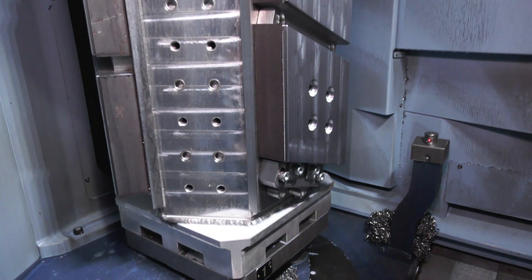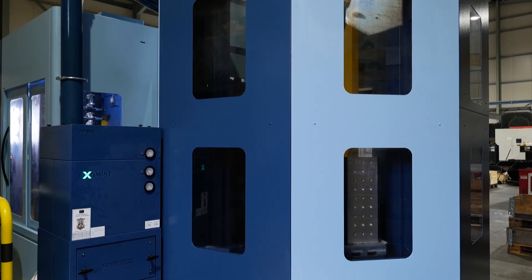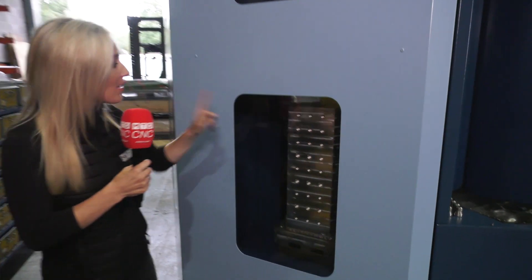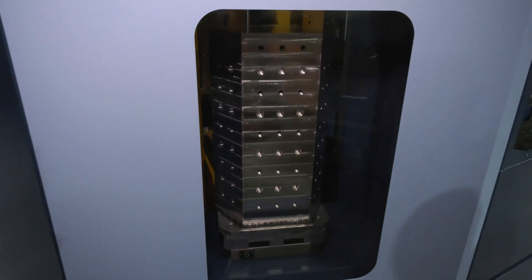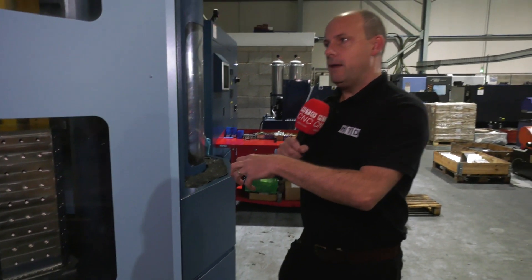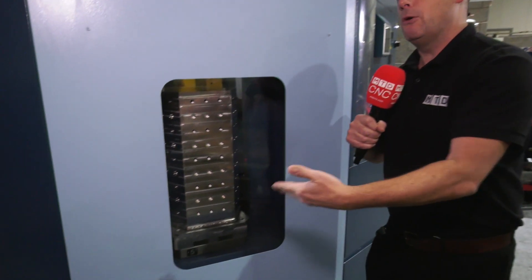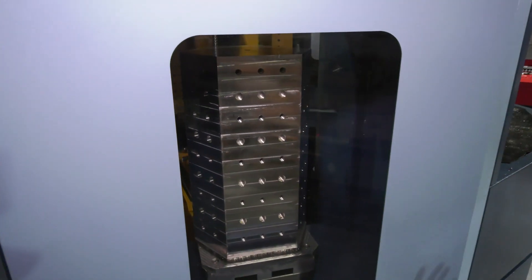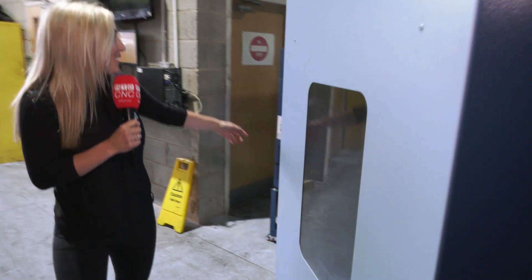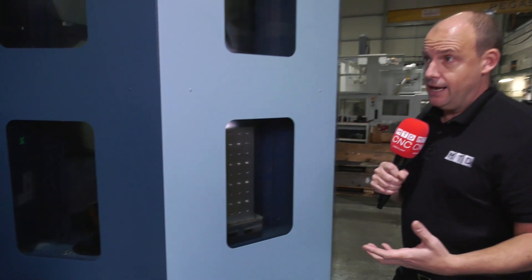Looking at their workholding — they've got tombstones across all 15 pallets so they can put multiple parts per tombstone. They actually made their own tombstones. They went through quite a journey to get there; they wanted to develop their own because they wanted to maximise what they can get per pallet and didn't want to be restricted by something off the shelf that might not fit as many components. They're engineers — that's what they do best — and when you see the number of components they're getting onto each fixture, it is impressive.